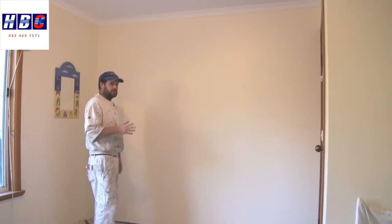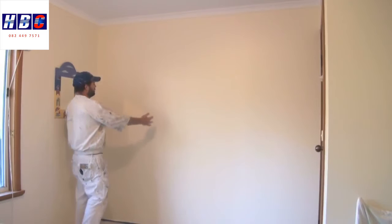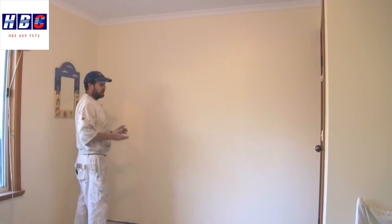And there you go — that's pretty much how you roll a wall. Just another little tip I forgot to mention: when you're rolling your walls, you'll notice how I was rolling in little sections. I rolled two sections and then rolled back over them.